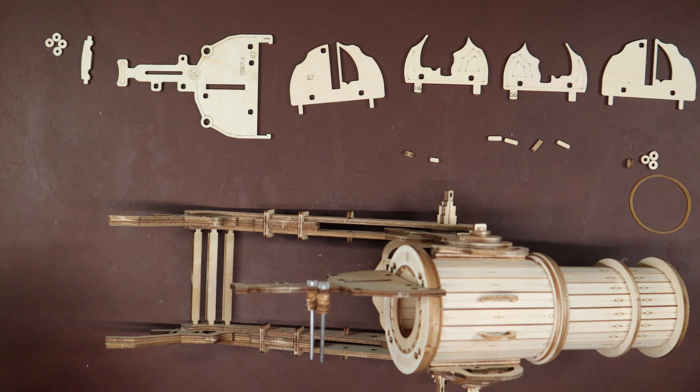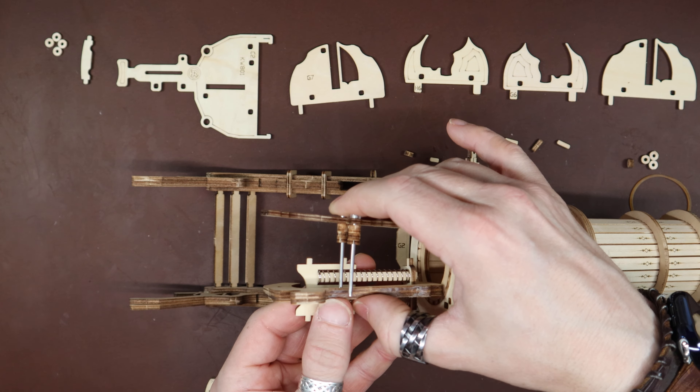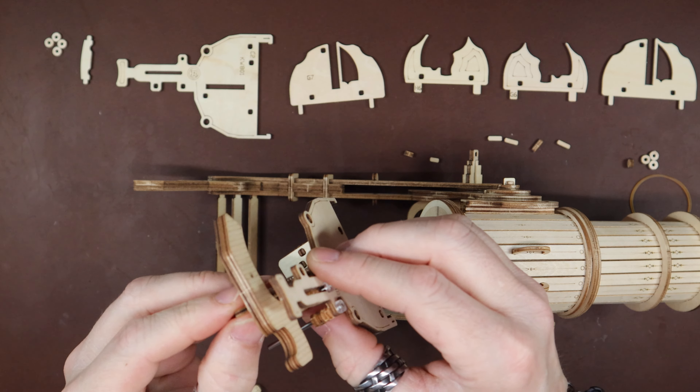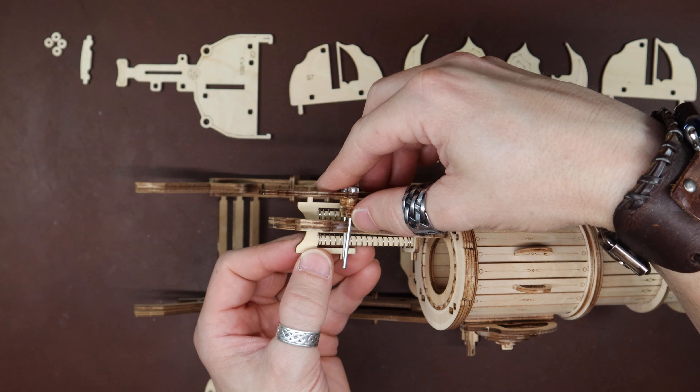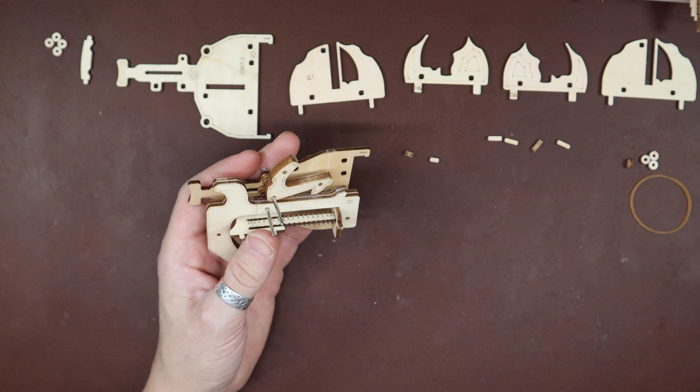Now put this guy on there, and then make our trigger — I think it's a trigger — and our spring assembly from the last step. The bottom one goes through that hole, and it's going to lock in place. I think I've got clearance to do this. This one goes up right through there. I'm going to keep going on these.